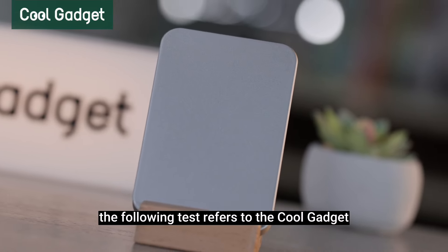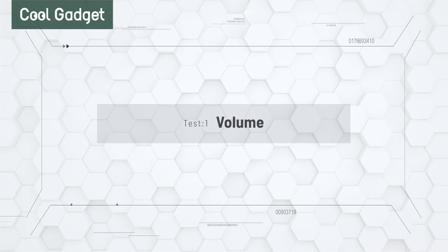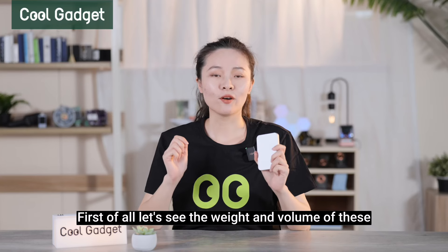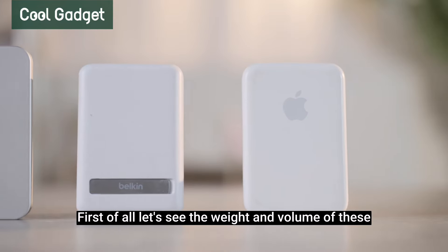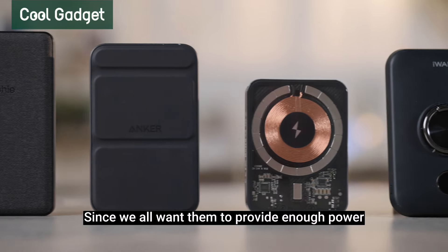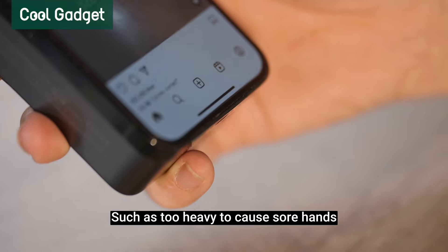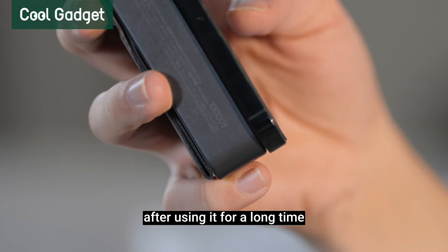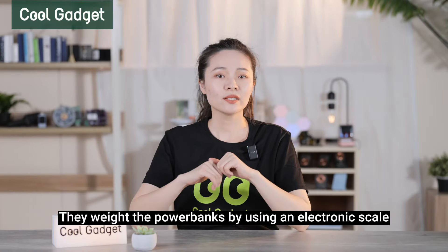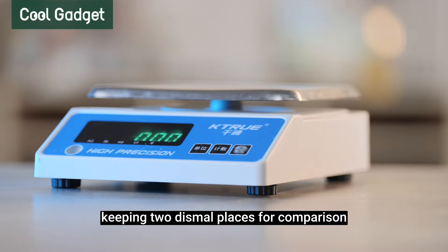The CG mentioned in the following tests refers to the CoolGadget magnetic wireless power bank. First of all, let's see the weight and volume of these MagSafe power banks. Since we all want them to provide enough power without causing discomfort — such as being too heavy to cause sore hands and finger deformation after long use — they weigh the power banks using an electronic scale, keeping two decimal places for comparison.